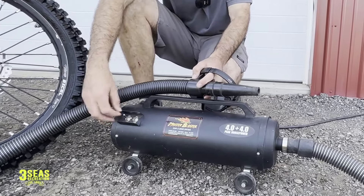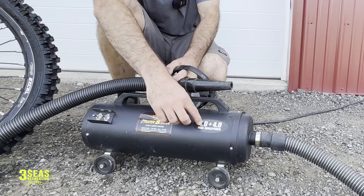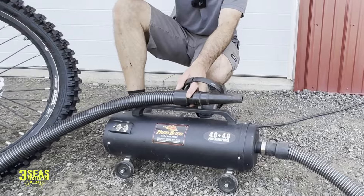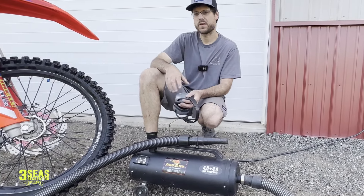We'll show you both — there's one, and then two is double, so it's four horsepower a piece. And if I do both, you can kind of hear right there how much more aggressive the power is. So let's jump into this bike and we'll show you how this tool works.